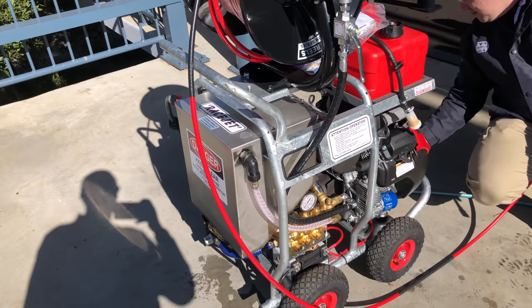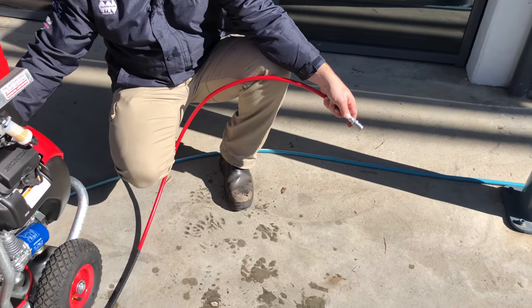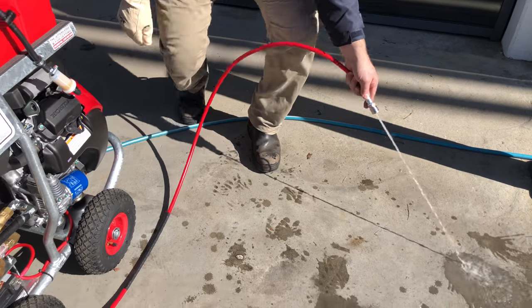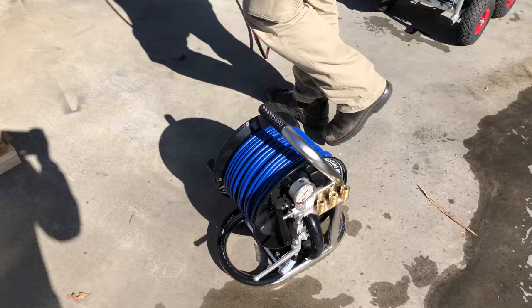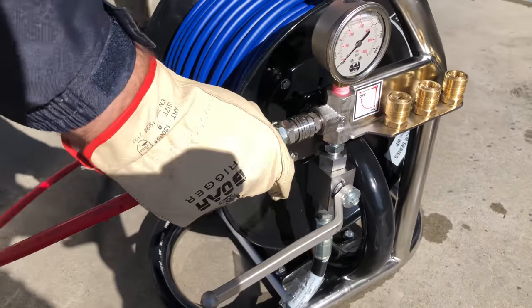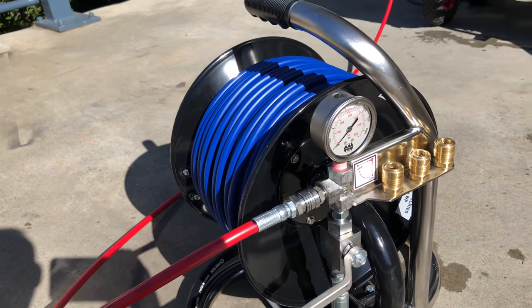This is a RaceJet 5000. The correct starting procedure is to hold the hose away from the machine, start the machine up, isolate the machine, connect it to the remote mini reel, and then turn the pressure on on the machine.